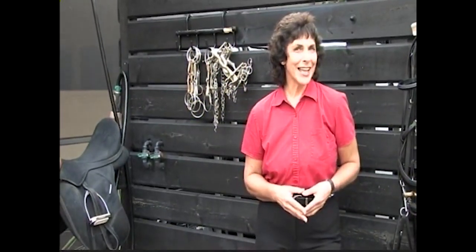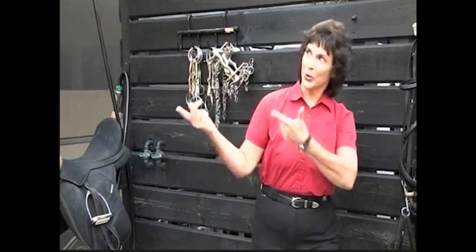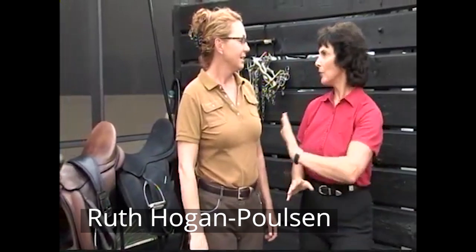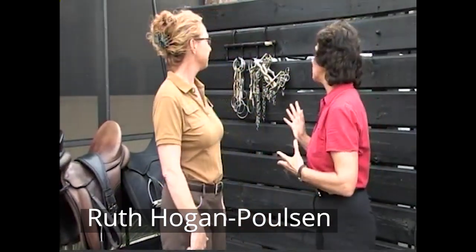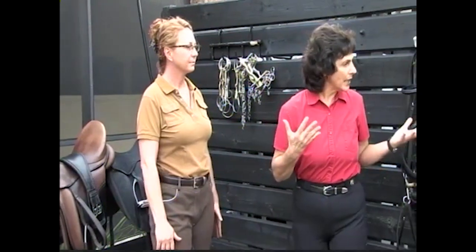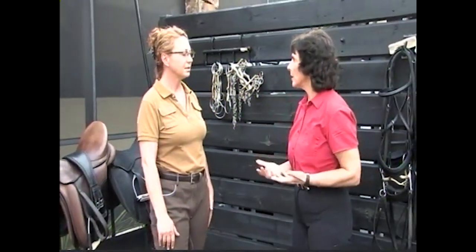We're very lucky today because we have the bit queen Ruth with us. So before we get started with the actual equipment, can you just talk about all of this stuff? It's such an investment — can you talk about that?